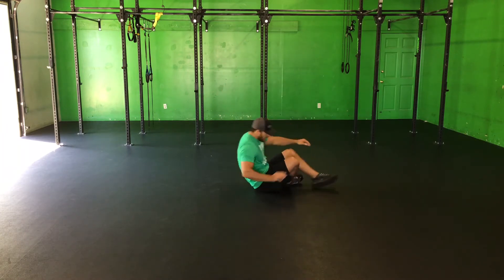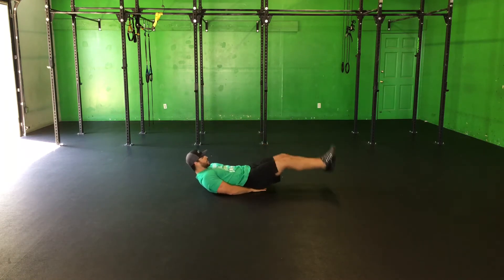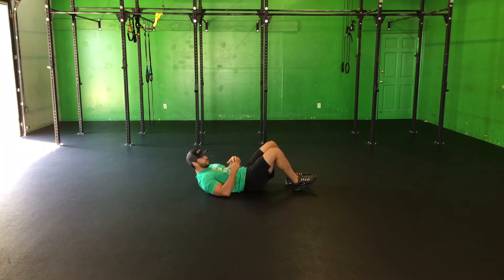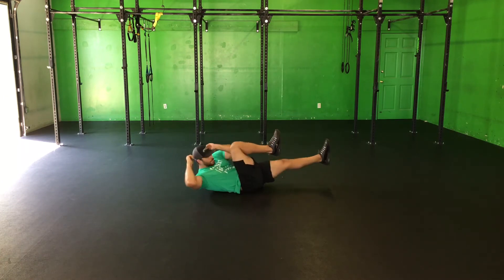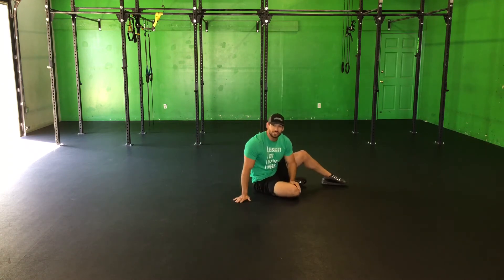Starts off on the abs — lying leg raise first. Hands underneath the butt, bring your legs up, make sure your hips leave the ground every time. Good for that reverse spinal flexion to keep up on those abs. Crunch — ribcage to the belly button, just make sure your shoulder blades come off the ground every time. Bicycle — opposite elbow, opposite knee, get that rotation of the spine.